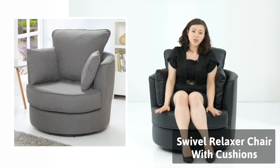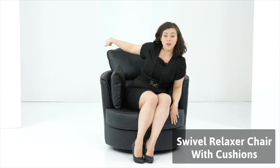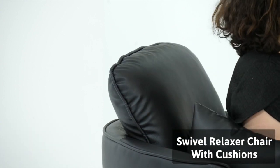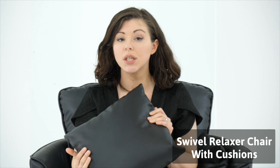The base cushion is actually foam with a fibre pad and the back cushion itself is fibre filled. You will also get your scatter cushions as well, which will match the colour perfectly.